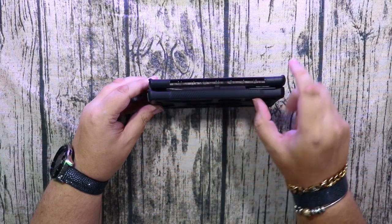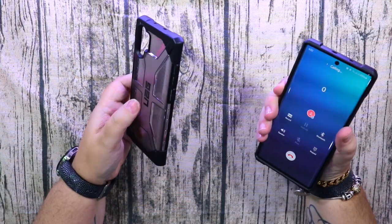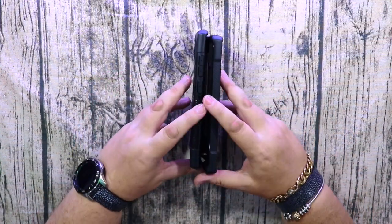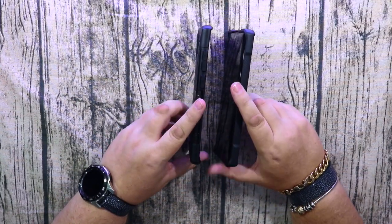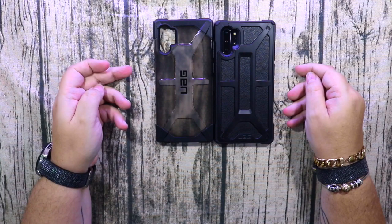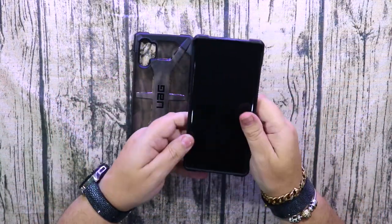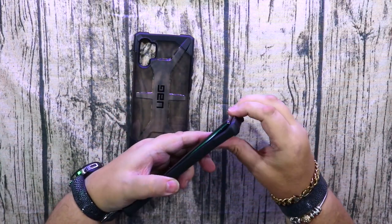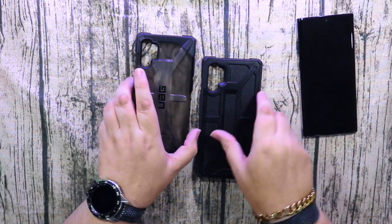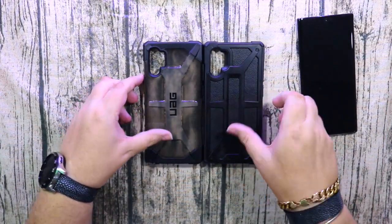The grips on the Monarch are much more grippy — the Plasma case I did find was a bit slippery on the sides, but this one has a nice rubberized grippy feel. It's the same thickness so it's nice, and it's very light as well this year. With the Monarch case it's sometimes a little weighty, but the Note 10 Plus is a very light phone, so I'm very happy — my pockets are happy too.